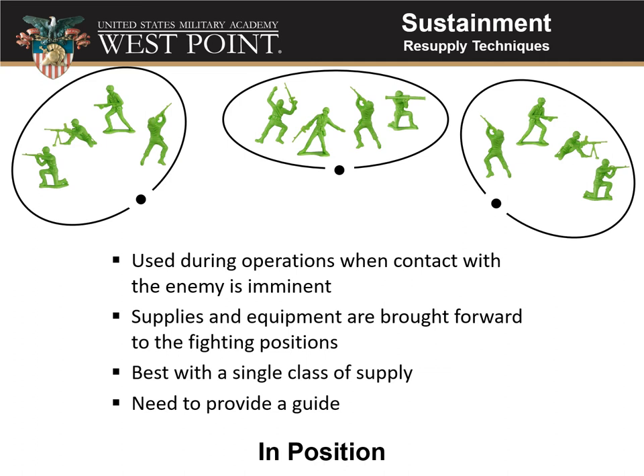Supplies and equipment get brought forward right to the fighting position. This is best done with a single class of supplies — bringing chow to everybody, more ammunition, or having the medic come through to collect casualties and drop off replacement medical supplies. A key consideration: you need to provide a guide, because the first sergeant coming through with his driver and the company supply section won't know where all your fighting positions are. You'll need someone to guide them into each fighting position from the rear and safely back out.